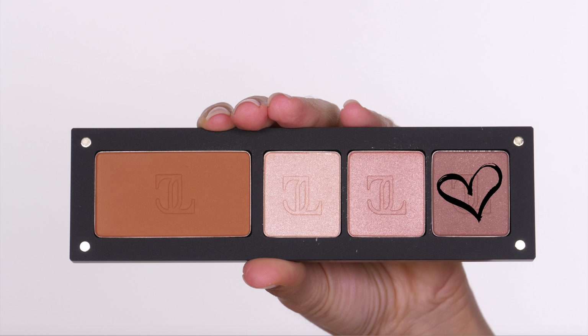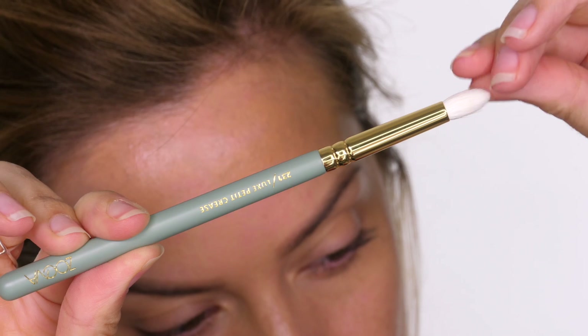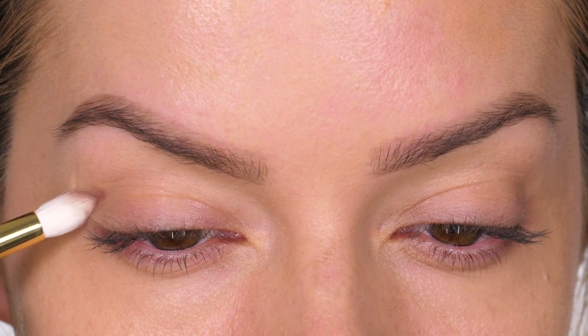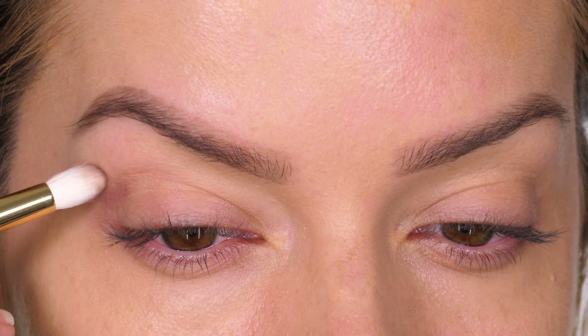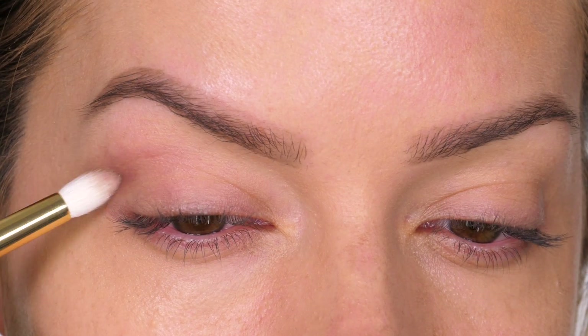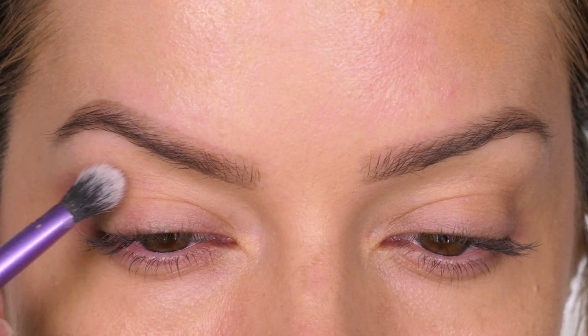We've got three satin finish eyeshadows, but there are actually 20 in the collection, and I believe the one on the far left is actually a bronzer. The brush I'm going to be using is the Zoeva 231 petite crease brush. I've specifically chosen this because it has a tapered tip, which I can use to pull the color out in a V shape on the outer edge and also to run it through the socket.